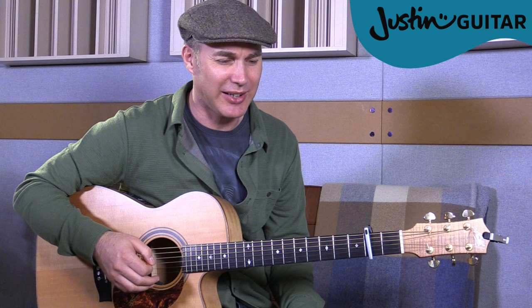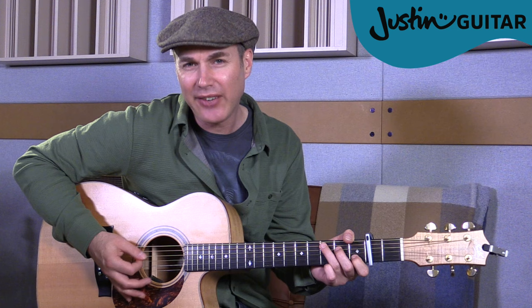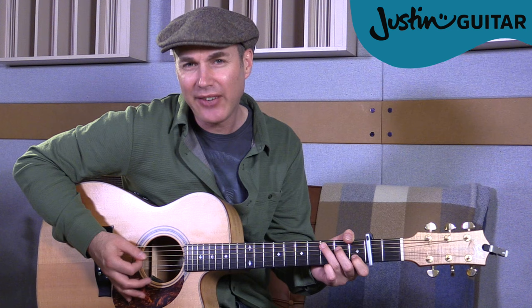There's something a bit more driving about the pattern. The real trick is making the one, the 'and' after two, and four a little louder. So you end up with: one and two and three and four and, with accented beats. On the accented ones, I'm just pushing a little bit harder and trying to push through more strings. In between, I'm just playing the bass note of the chord.